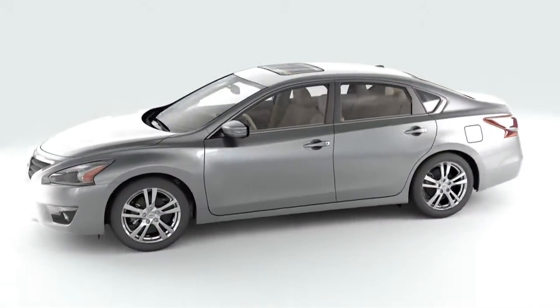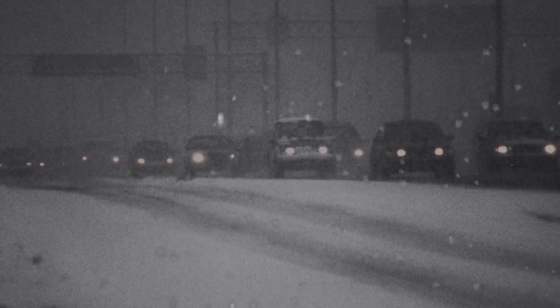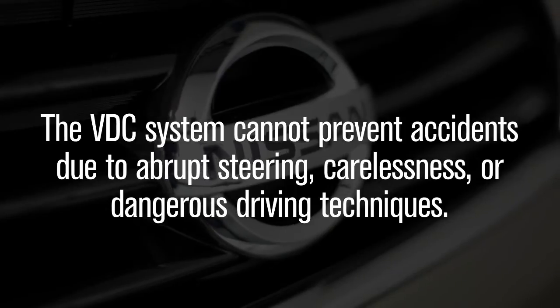VDC, which should remain on when driving except when freeing the vehicle from mud or snow, cannot prevent accidents due to abrupt steering, carelessness, or dangerous driving techniques.